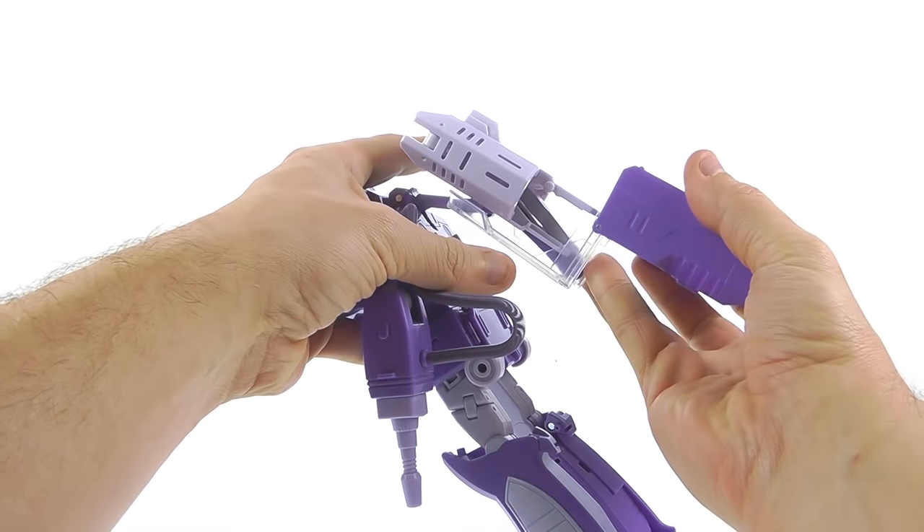Everything came together very nicely with this guy. I know some people were a little 'meh' with recent releases like Hot Rod and Ironhide, but I really think this one nails it — they did a great job overall. For articulation: the head is on a ball joint with a real high range of motion — looks up, left, right, tilt — you can get some nice emoting. The shoulders are on soft ratchet joints and you can rotate all the way around.